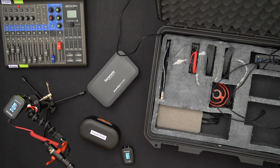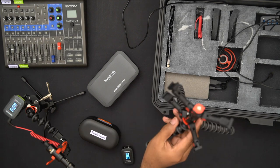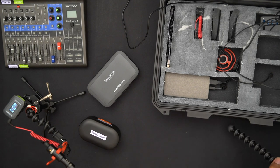Moving on to the mic stand setup — this is a tripod I use to hold the receivers, with some cold shoe holders attached. Nothing too fancy, just spare cold shoe holders from previous iterations of this build. I'll set that aside.